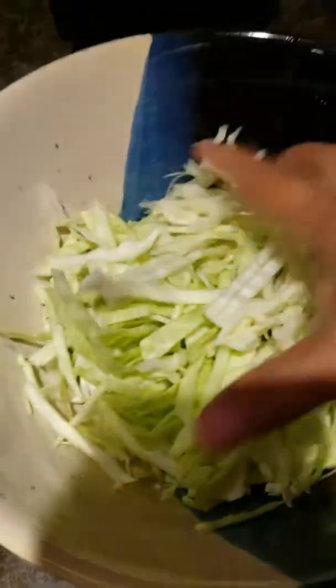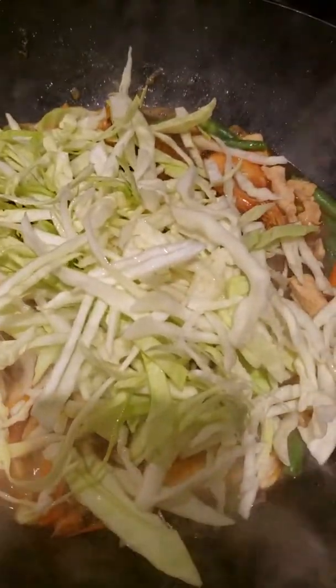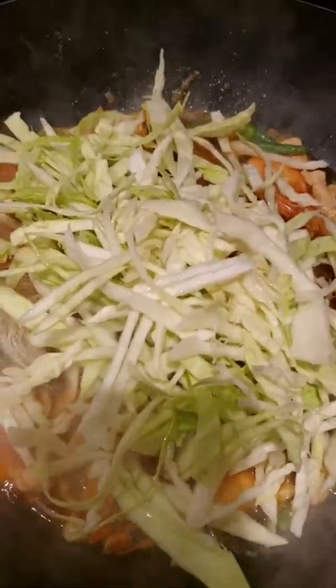We'll follow with the cabbage. Of course, we don't want our vegetables to be overcooked — we'll add it in after the noodles.